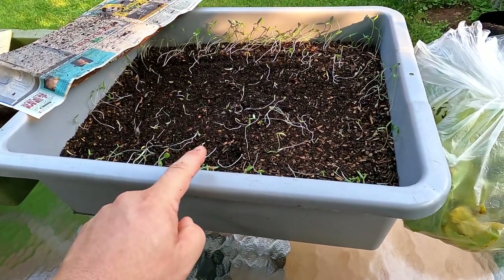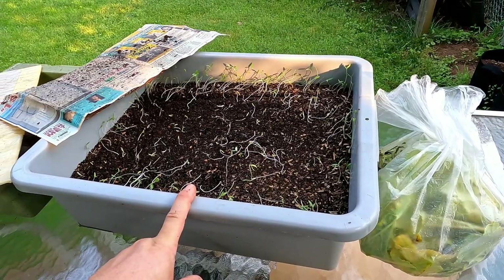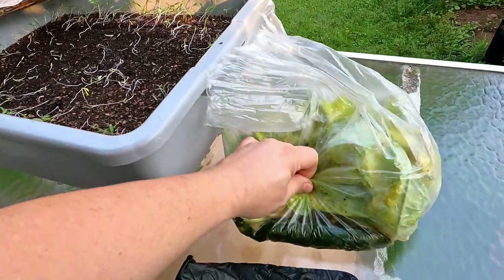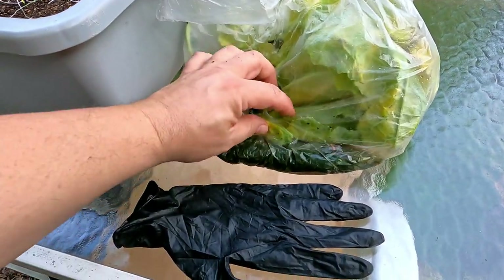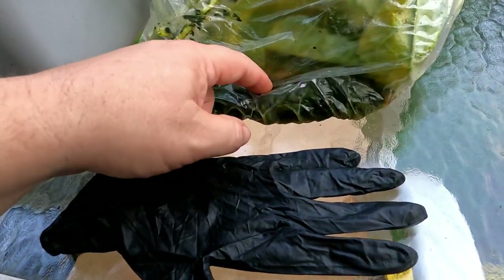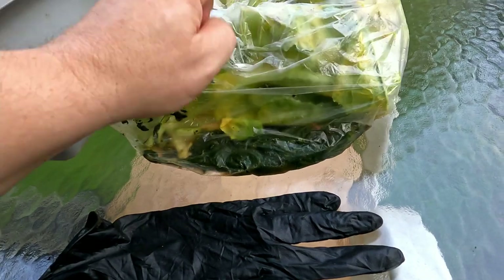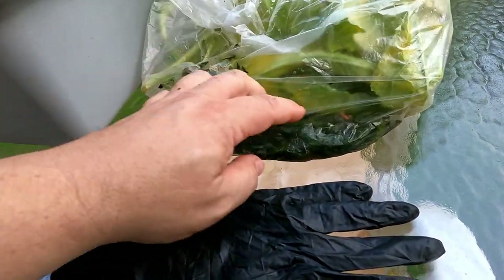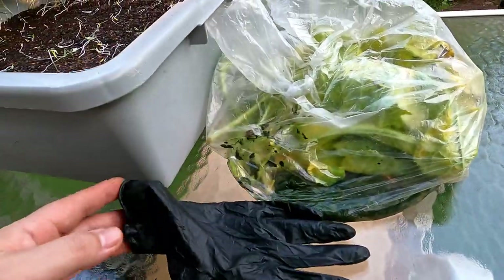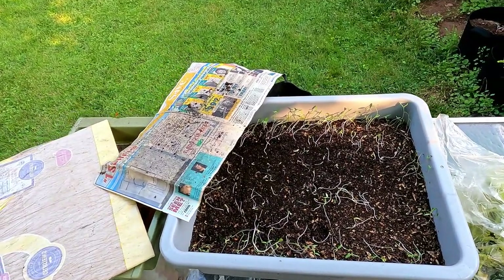I was mostly interested in this castings system being in foraging mode and letting the worms work down whatever small food scraps are still mixed in with the castings. But since I've got this big bag of leaves, and there's a jumble of leaves down here on the bottom that are pretty rotted — in fact they look liquidy, there might be a pool of liquid in the bottom of the bag — I figured I'd feed both systems today.